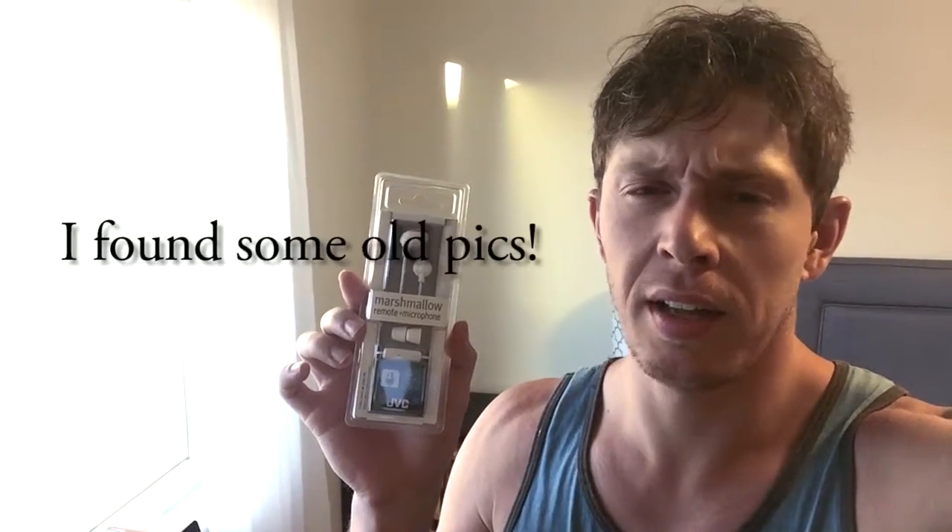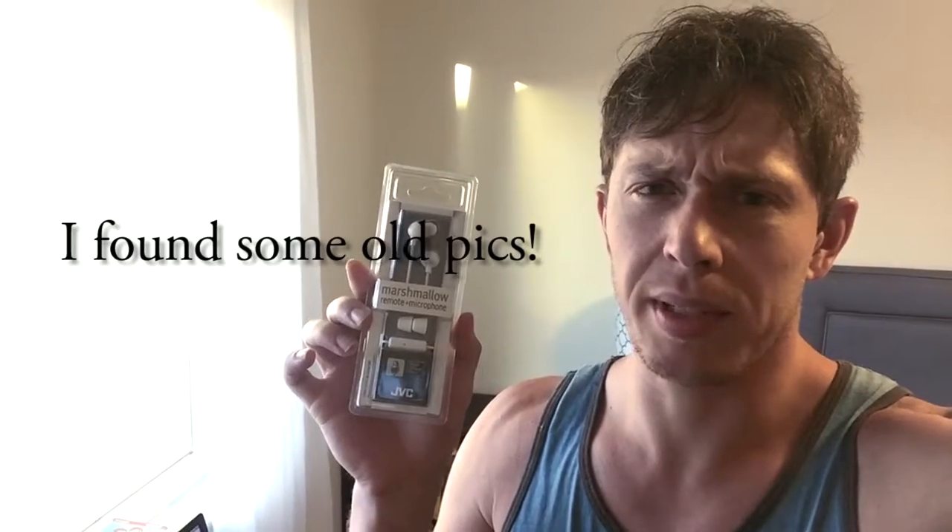I've been buying replacements for the last three to five years, maybe longer. I think I found them at a Kmart probably like six years ago. And every two years they wear out or I lose them and I buy another pair.